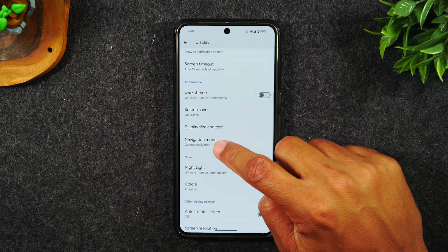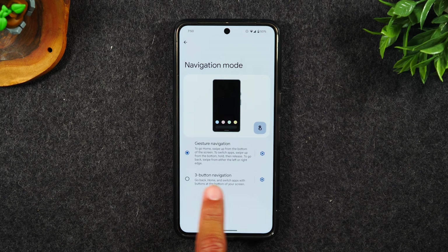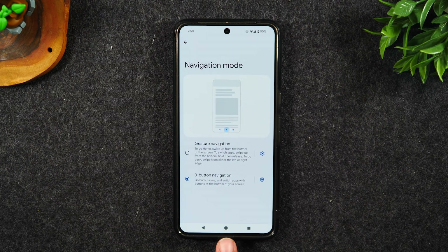And then from display, you're going to swipe up and tap on navigation mode and simply switch to three-button navigation. This will get you the traditional Android home buttons: home, back, and recent apps.